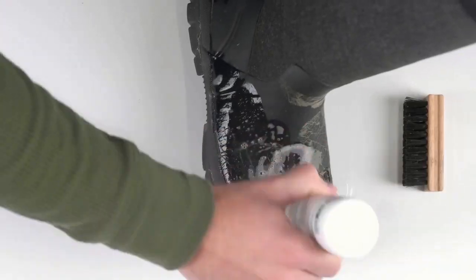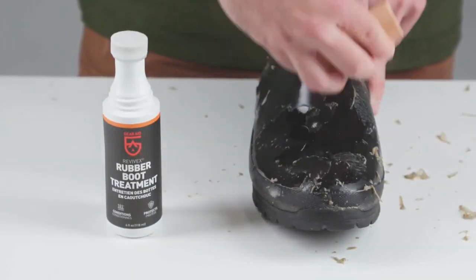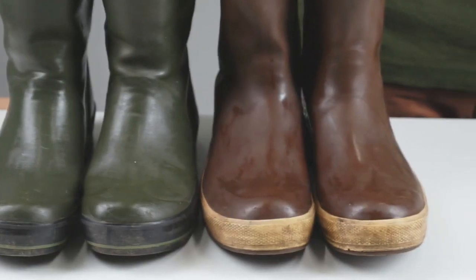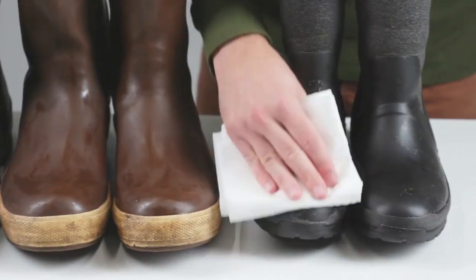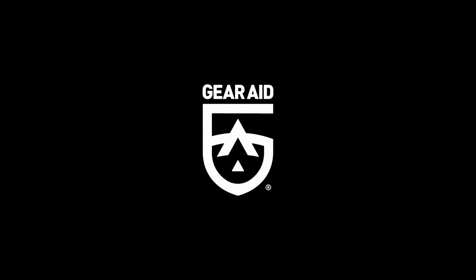Spread a thin, even coat on the boot, covering all surfaces. In extreme situations, use a soft brush to remove stubborn bloom. Once dry, your boots will be clean, conditioned, protected, and ready to get back to work. Use Revive X rubber boot treatment on all types of rubber boots to extend their life and keep them looking like new.